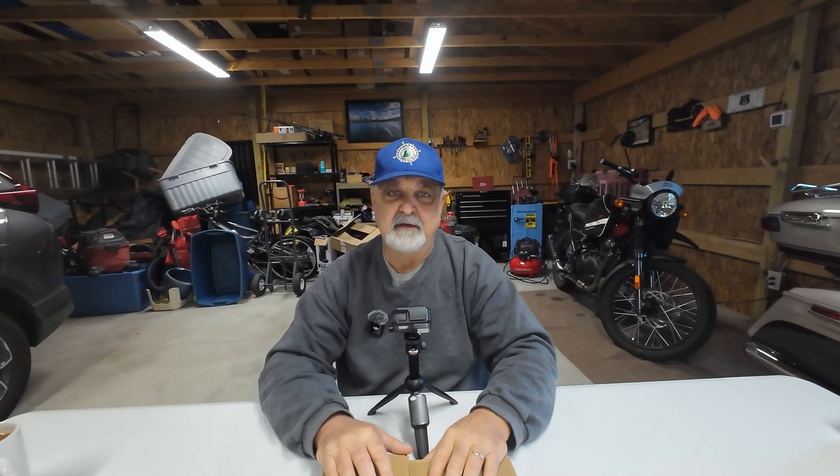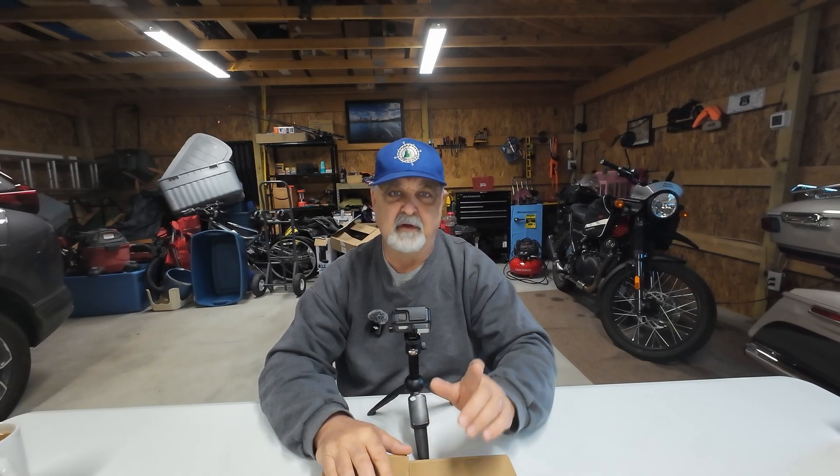Hey YouTube, welcome back to Whiskey 3 Charlie Tango, W3CT, your good old friend Jack. Back out here once again in the garage. It's getting to be really, really cold outside, but I got the heater running and hopefully my microphone is set to not pick up background noise, so you won't be hearing a lot of the air running. Today we're here to talk about something that's near and dear to my heart and probably yours also: antenna tuners.